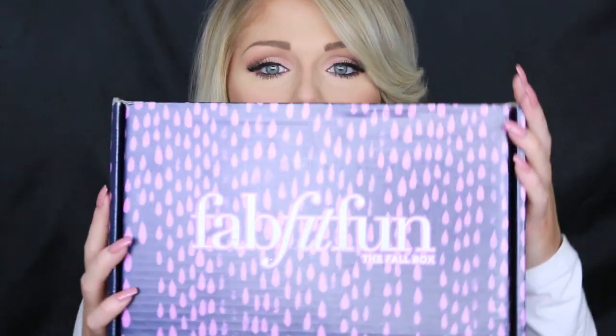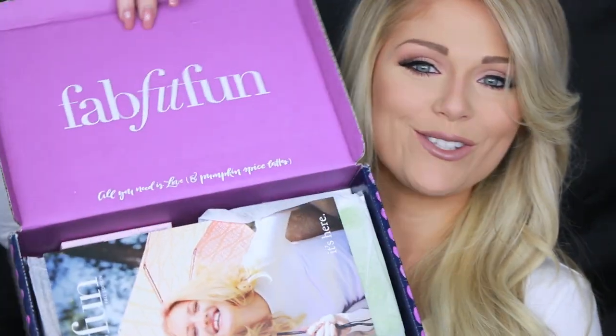FabFitFun gave me a $10 off coupon code for you guys — it's Kelly10. I'll have it linked in the description. It's not an affiliate code, just a way for you guys to save some money if you're interested. Without further ado, let's go ahead and open up this baby because I have waited long enough. This came like two days ago but I wanted to unbox it on camera with you guys.